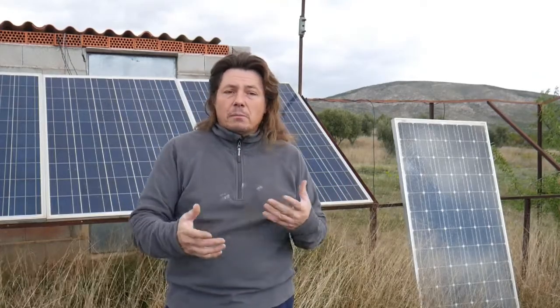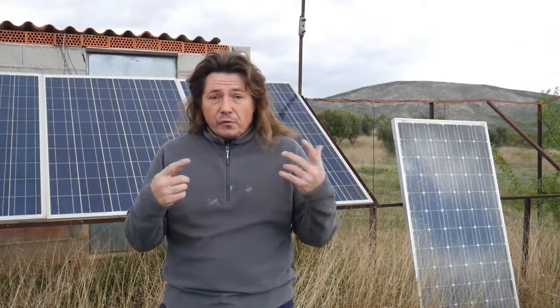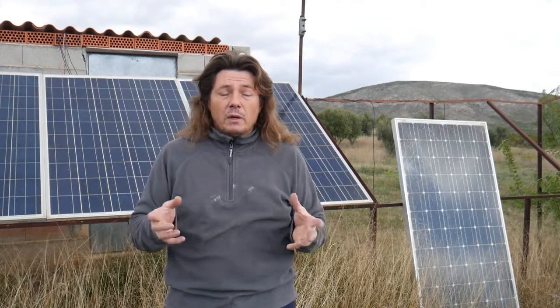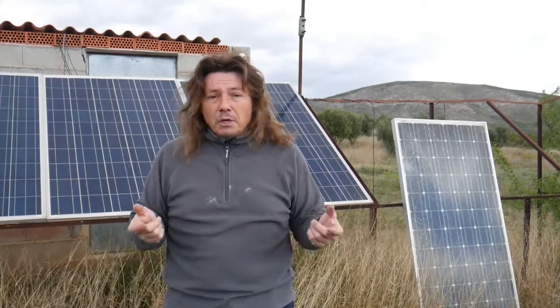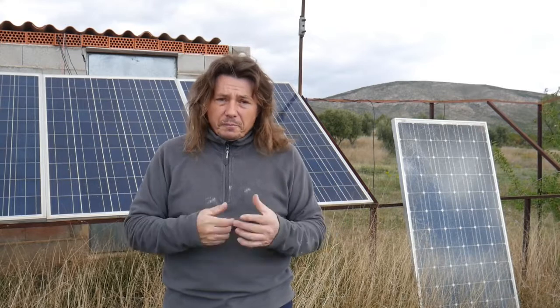Hi there. In today's video we're going to be testing solar panels. Why? It could be that you want to buy some second-hand and you want to test them before you buy them. But it could also be that some of your panels have just flown away in the wind. I'm in Spain, and in winter the wind can be very violent. Because the frame is in fine aluminium, the wind rips everything apart and they just fly off.